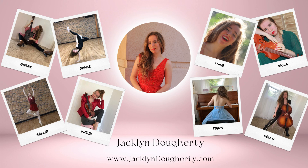For more, please visit JacquelineDougherty.com. You will find voice, dance, guitar, viola, ballet, cello, violin, and piano, and so much more.